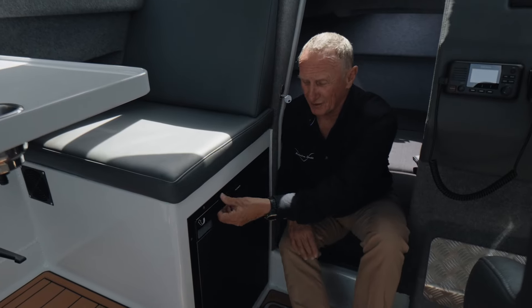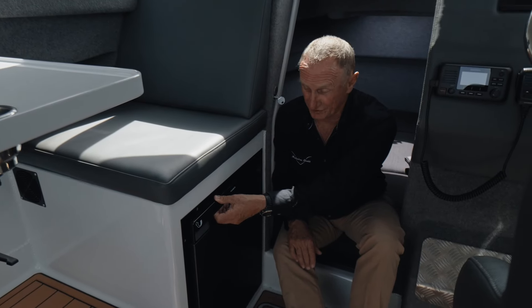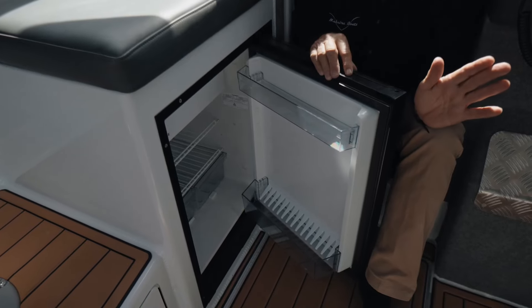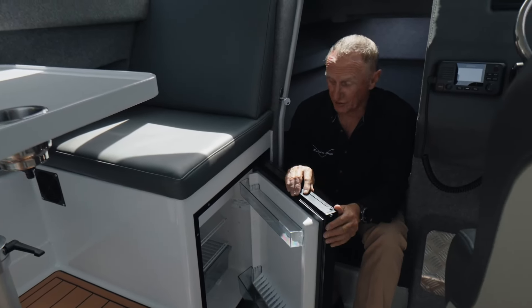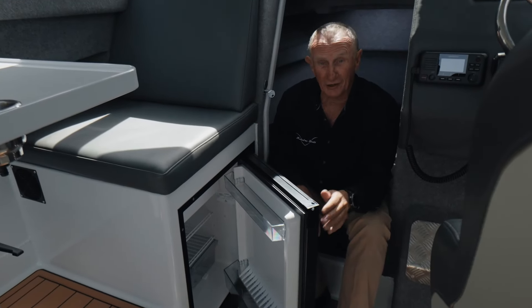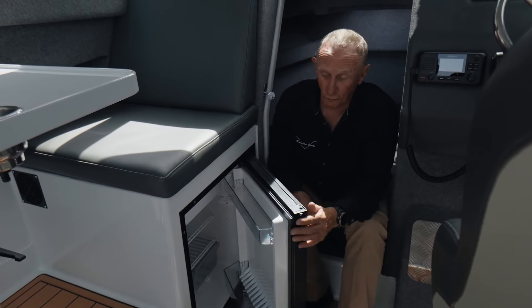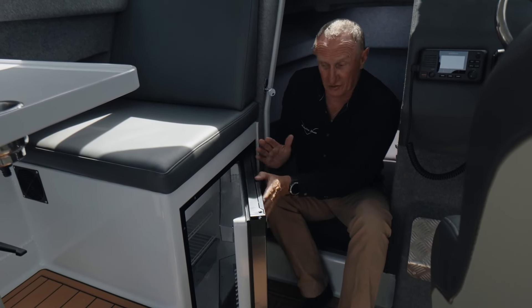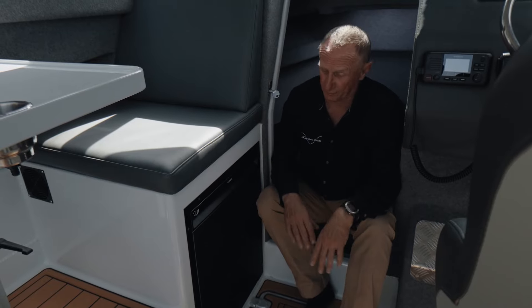How's this for a standard feature in the Makaira 770 Gen 3 — a wonderful fridge. It's a 12-volt fridge, runs off the house battery. Very efficient, you can turn it down. Great for your lunch, great for water. It just blends in with the boat.